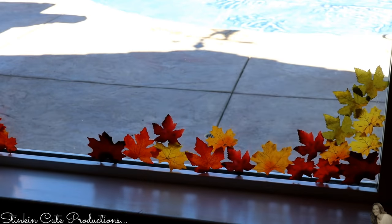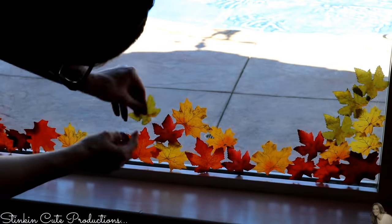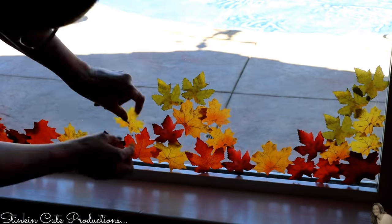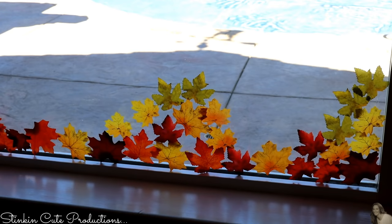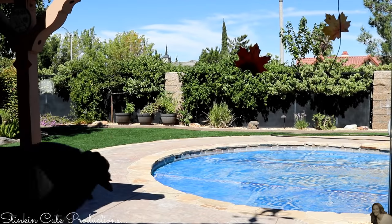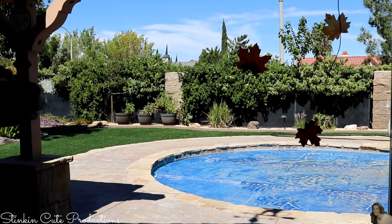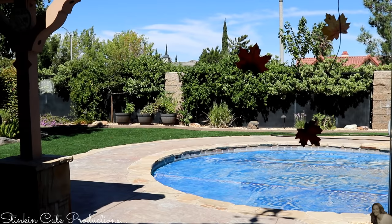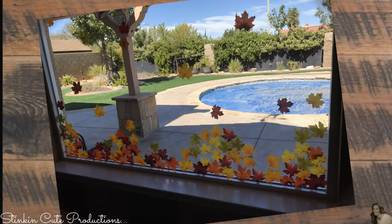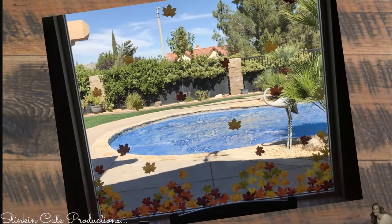I definitely wanted to position them in a way that looked uneven, like there were piles of leaves, just to give it a more authentic look. I also added some leaves to the top and middle of my window to really give that feeling that the leaves are falling from a tree. I love the way this looks — this screams autumn and fall.